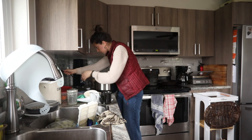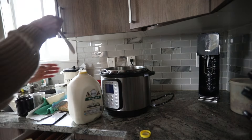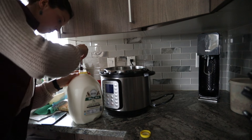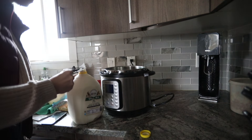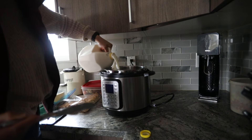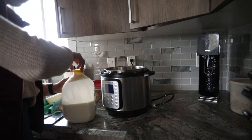Ever since I stopped working and have been home full-time, I have loved getting to spend lots of time doing things that I never got to do before. Or maybe I was doing them but only for little chunks of time while working full-time and being home very little. One of those things is making homemade yogurt.